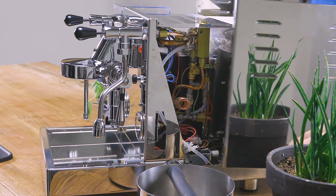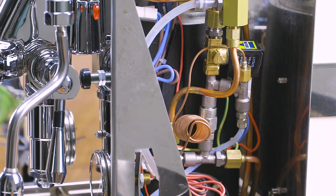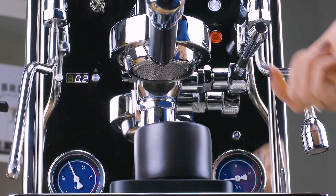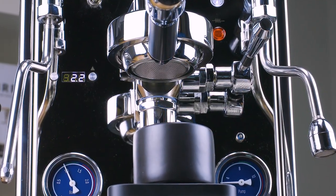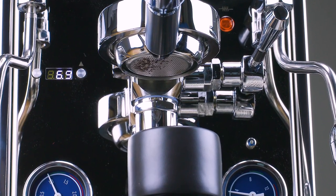Inside the machine, you'll find a 1.8 liter stainless steel steam boiler paired with a 1400 watt heating element, resulting in maximum steam performance. On the face of the machine, you'll find a PID for precise steam temperature control, which also doubles as your integrated shot timer.